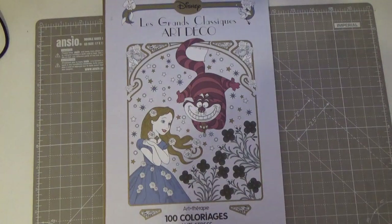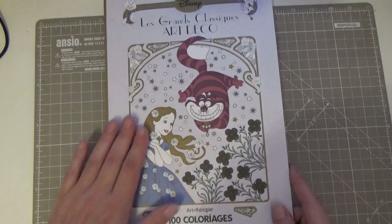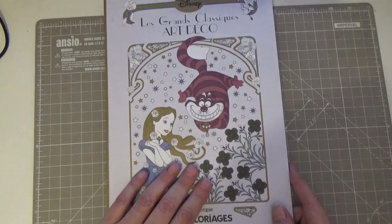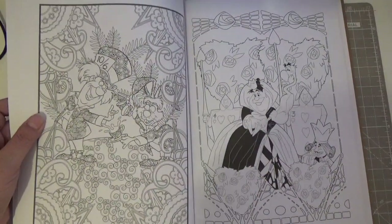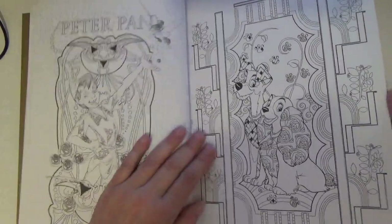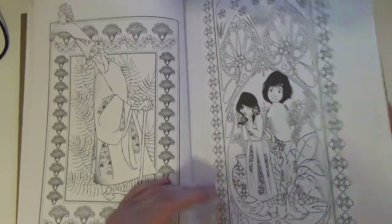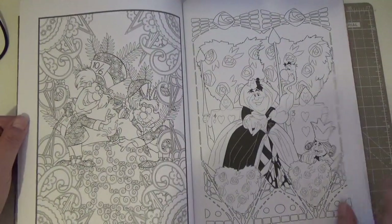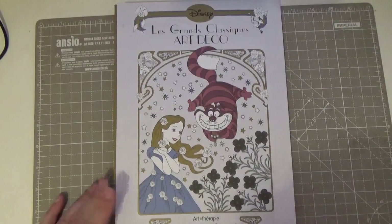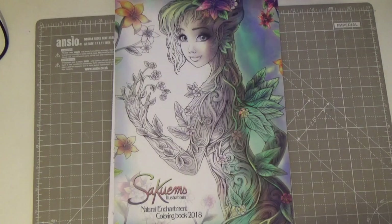Then there's Le Grand Classics Art Deco by Disney — I've never colored in this. In fact, when Sammy did her entire coloring book collection live, I went off and found this one — thanks, Sammy! It's a huge book with great paper, but it's really not my style for some reason. I'm thinking about doing some giveaways. That said, it's not always about coloring in — sometimes it's just nice to have the artwork and the books around.